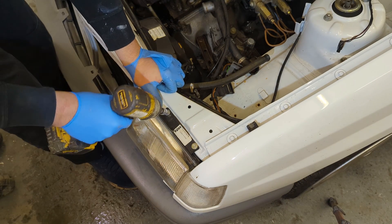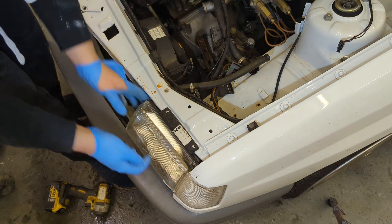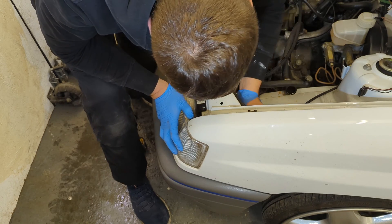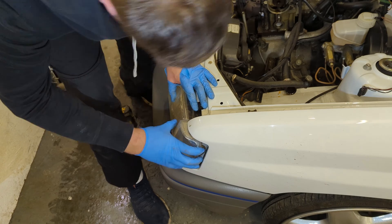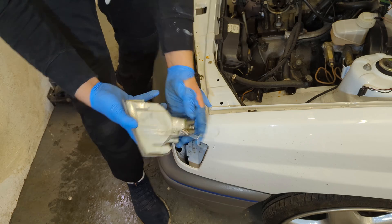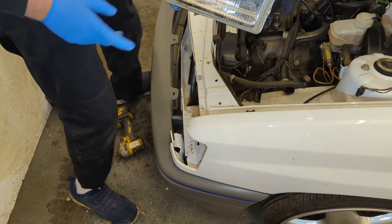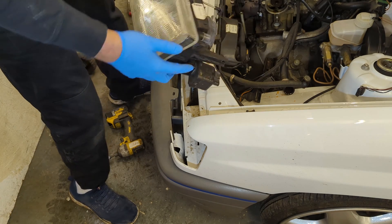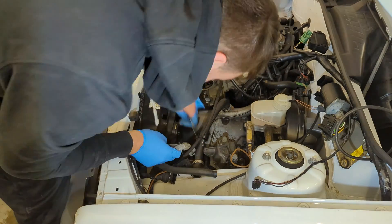Headlights out now — I'm only doing this because they are basically brand new and I don't want to break them. There are a couple of plugs on the back and a couple of acorn screws. There's a spring on the back of the indicator that just hooks on and pulls out. Then finally the headlight pulls out — there's a clip here; if you just pull it forward it should come out. As you can see, it has a brand new headlight.